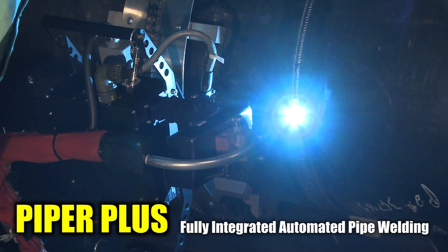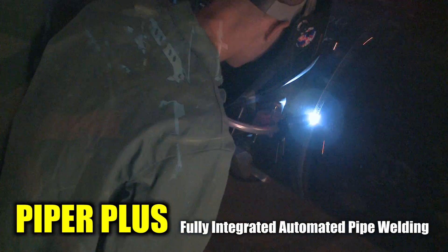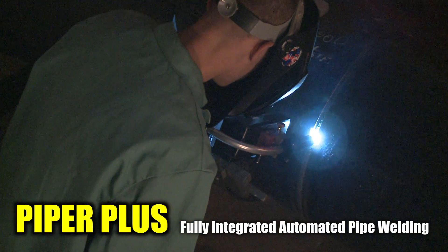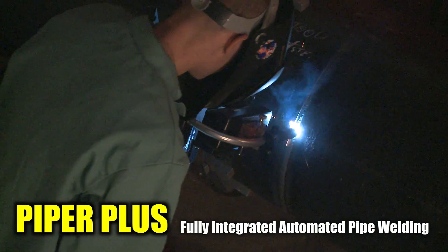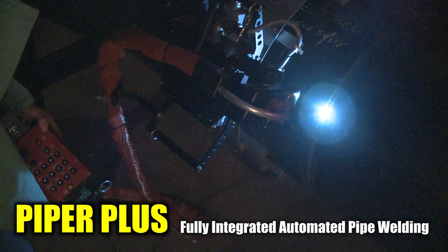The Piper Plus system is fully integrated with Lincoln PowerWave S350 and utilizes the latest in advanced digital weld process control. The Piper Plus is a self-contained, digitally controlled, mechanized pipe welding system.